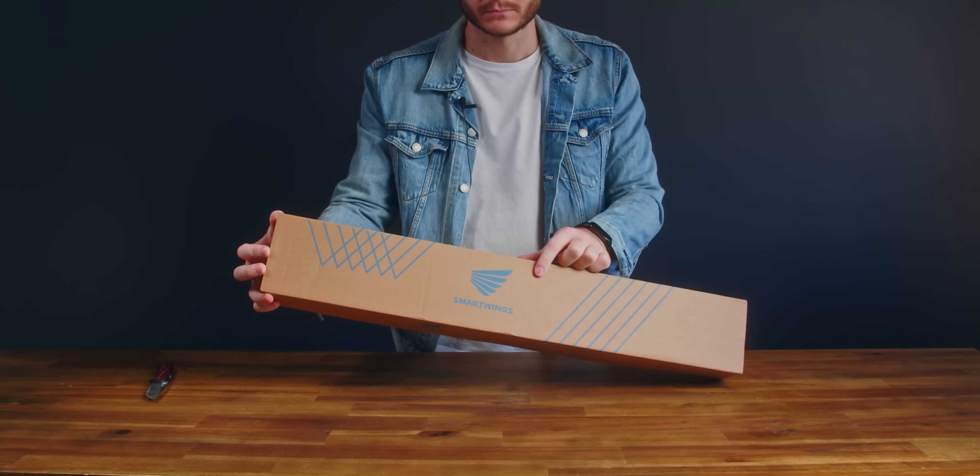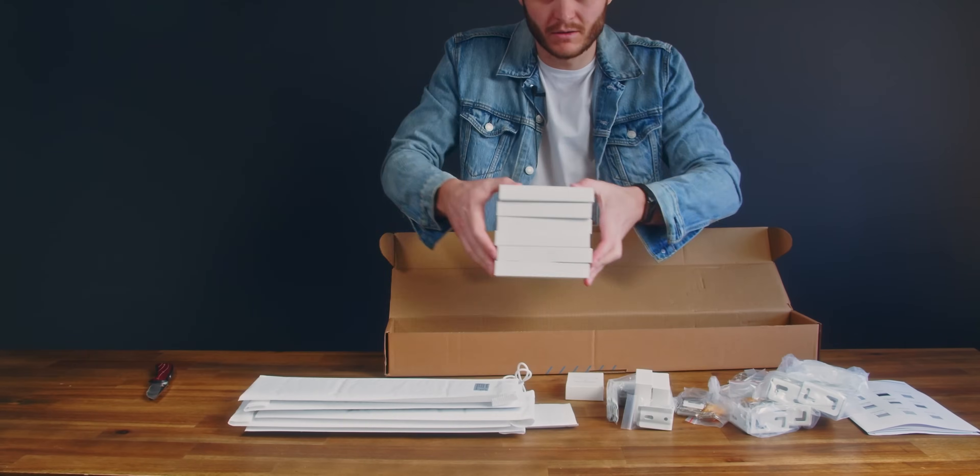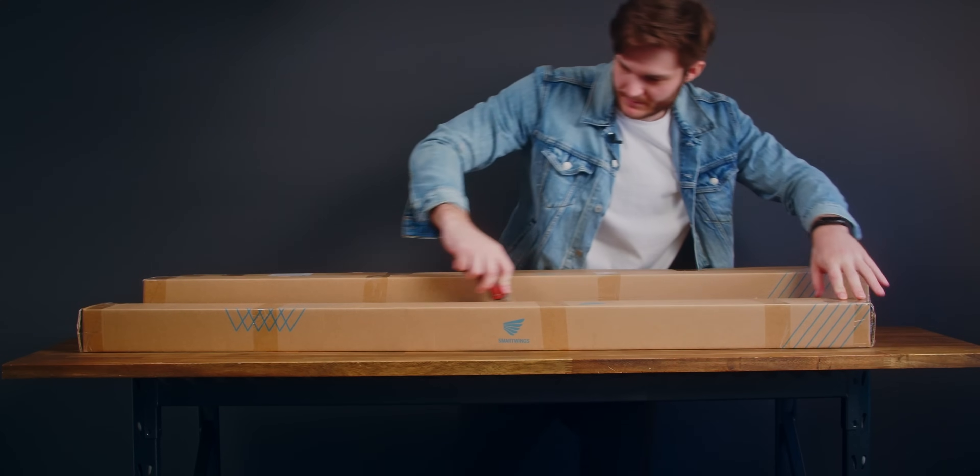Smartwings have sponsored today's video in the way of sending these blinds. There was no cash payment and I don't get to review this video before it goes live. But since these were custom-made for my windows, I will be keeping them.